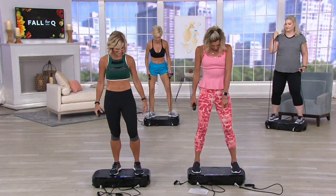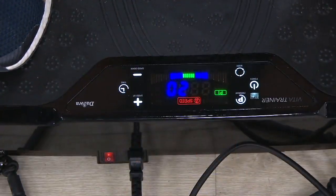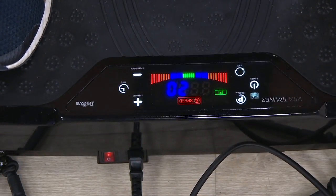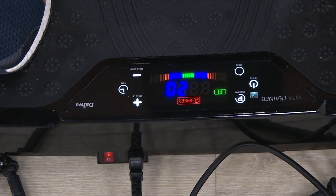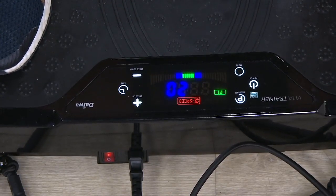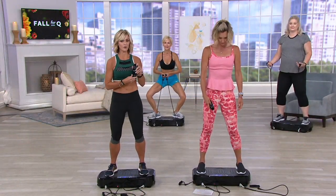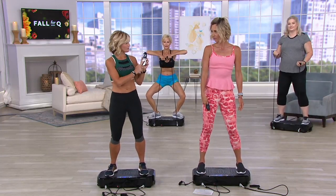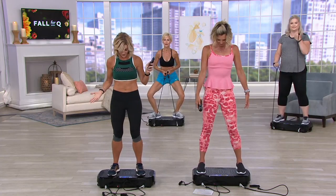Down here is a display showing many different things including your speed. You have a typical monitor — you can count your calories, your time. There are different programs that take you up to level 16 as the max, and if you want to go further like Debbie did, you can go all the way to 40. You also get a handy remote that mirrors everything on the monitor: power button, program button, time, mode, and intensity level.